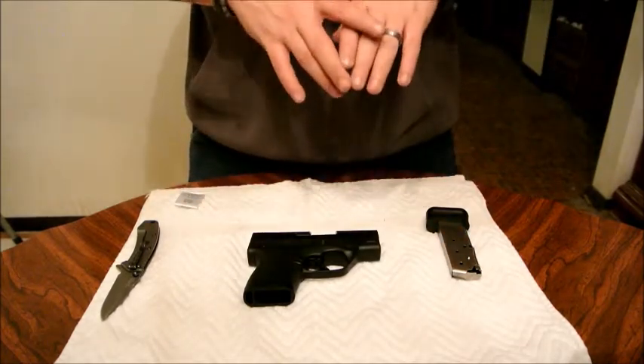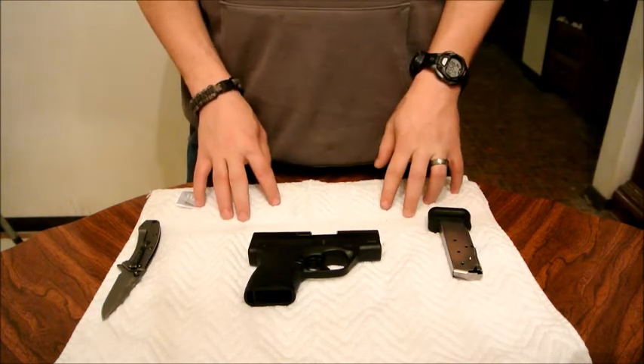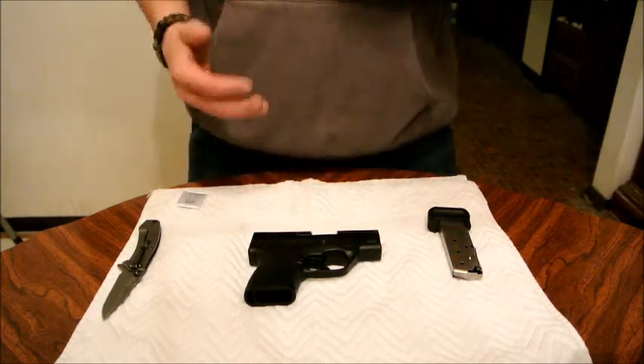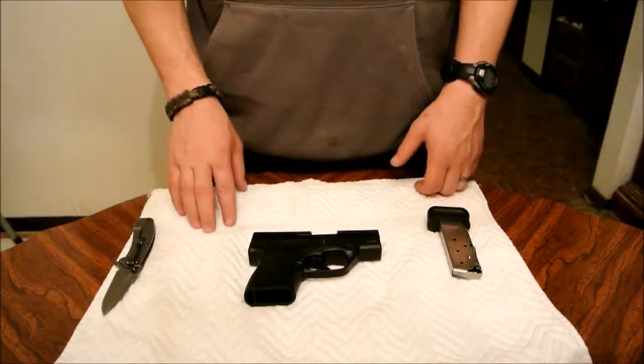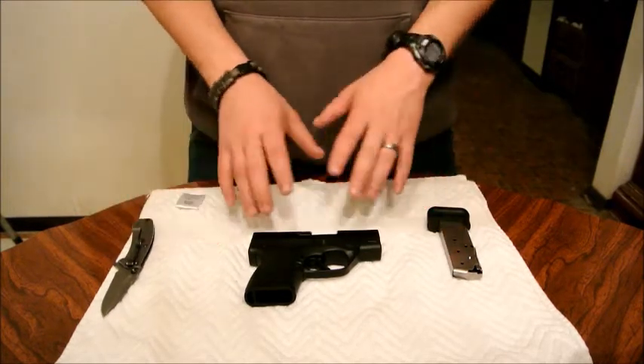I'm here to tell you that I'm trying to be as objective on these reviews as possible. If you think I'm not, let me know. I'm human just like the rest of us. Now let's go over this gun real quick.